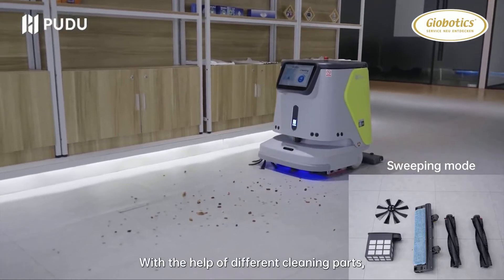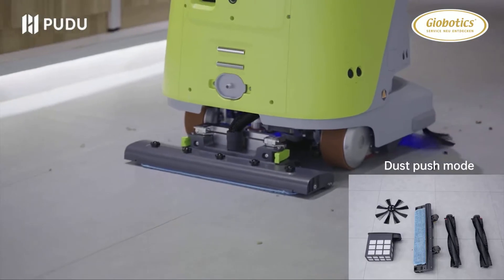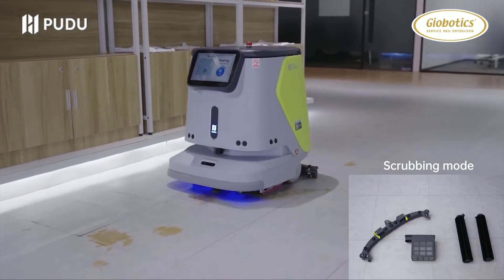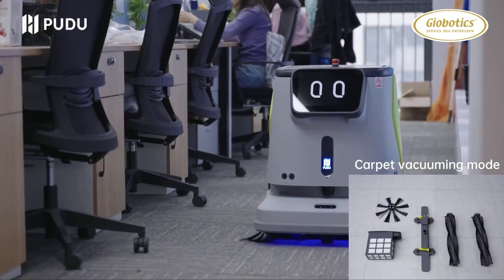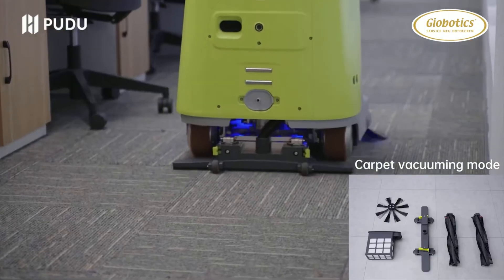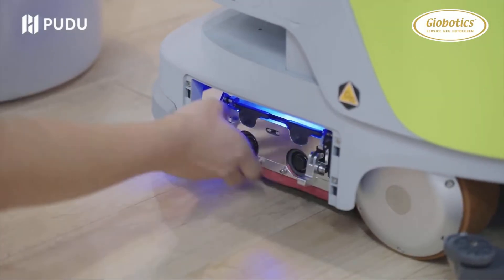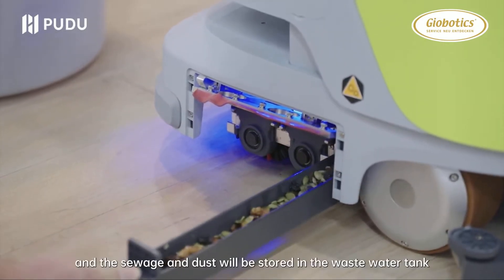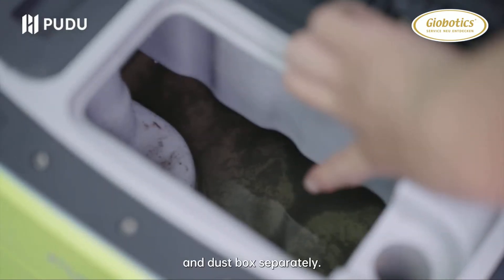With the help of different cleaning parts, the CC1 can sweep, mop, scrub, and vacuum. The rubbish will be gathered in the trash box, and the sewage and dust will be stored in the waste water tank and dust box separately.